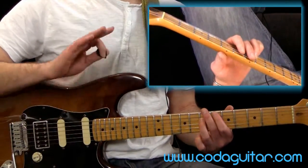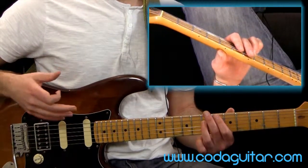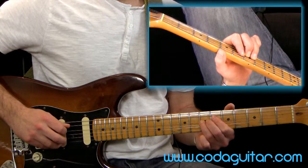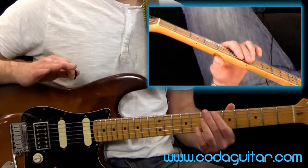Now as a general rule, don't bend your octave. People do, but they generally know what they're doing. So to start with, I'd leave it alone, because you might just make it sound a little bit rough. So we're not going to bend that one.